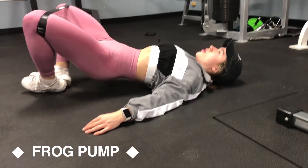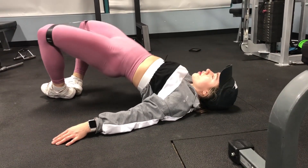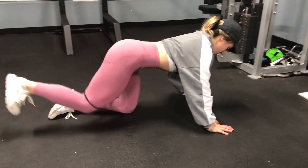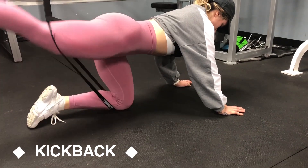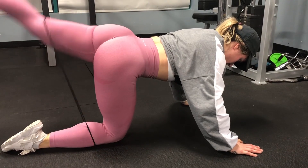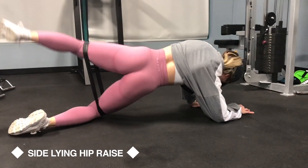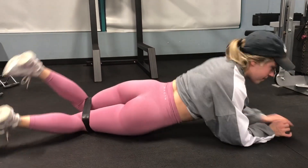This is the alternative option for those who want to swap out one of the previous supersets and do some extra glutes. This is the glute activation — we're actually doing fewer exercises for the activation, and you can just do one round because the exercises we're doing are pretty glute-focused anyway.